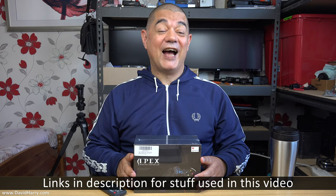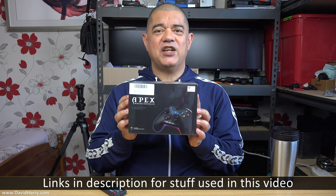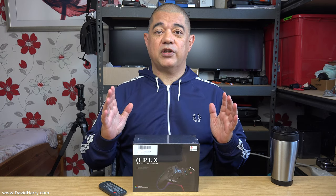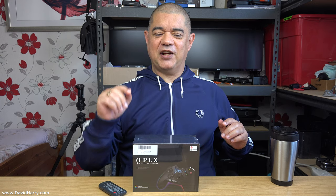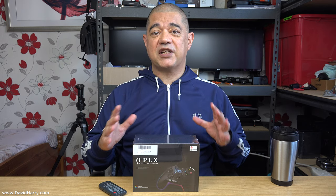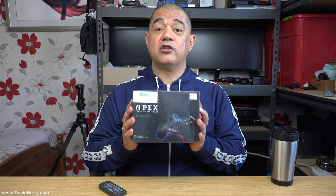David Harry here, and in this video I'm going to just do a very simple unboxing of the FlyDigi Apex wireless controller. I also want to give a massive thank you to Jeff0027 — me and Jeff have been having a little bit of a thing in the comments section to one or two of my videos, and Jeff informed me of this controller.